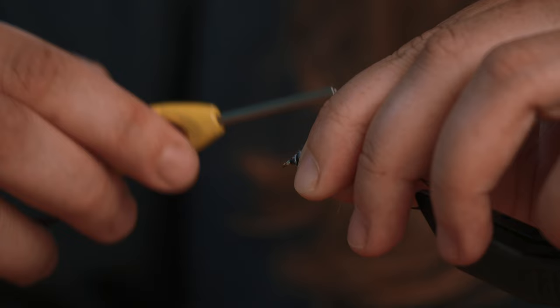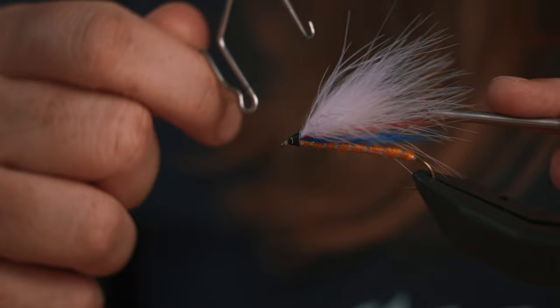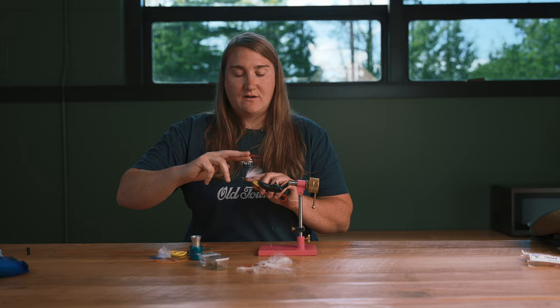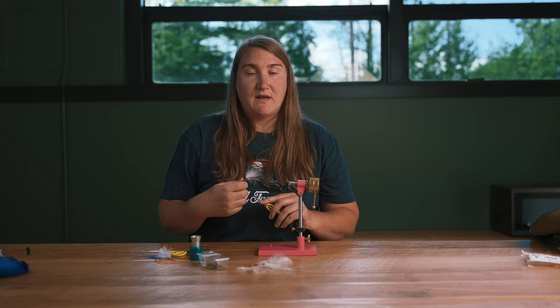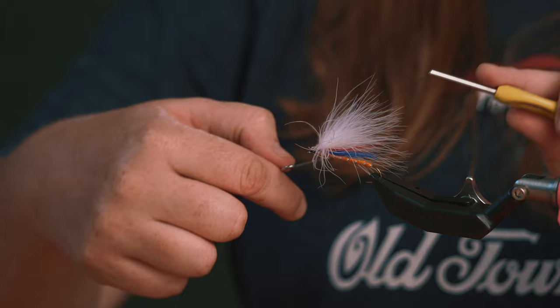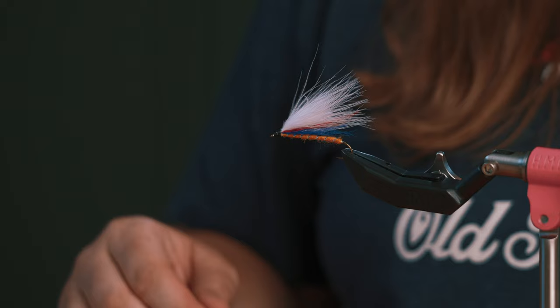Clean everything up with the thread. At this point you could put a little super glue on it, but I'm going to whip finish it. This whip finishing tool creates a series of half hitches over itself — similar to doing it with your fingers, but it makes a stronger knot. Latch it on, wrap it around, and every wrap creates a half hitch; when you pull it tight it's like three knots in a row. Cut it off, and we have the Montreal Whore.